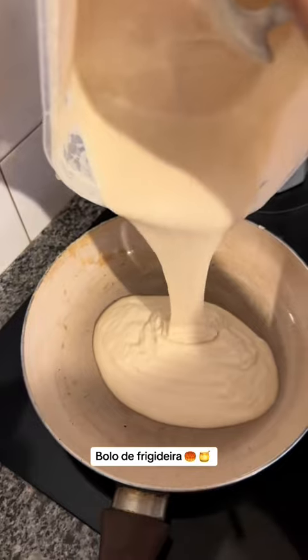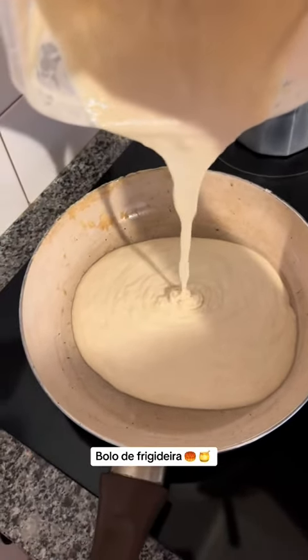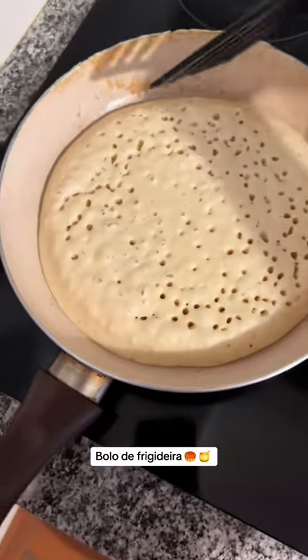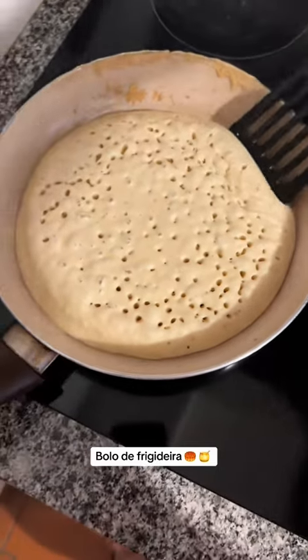Olha a consistência. Não é muito líquida, mas também não é muito grossa. Tem que ser meio termo. Tem que ficar nessa consistência aí, que você despeja e ela cai na frigideira. Essa é a minha receita, mas vocês vão ver as receitas aí na internet. E aí pronto, deixa em fogo baixo ali, fritando.